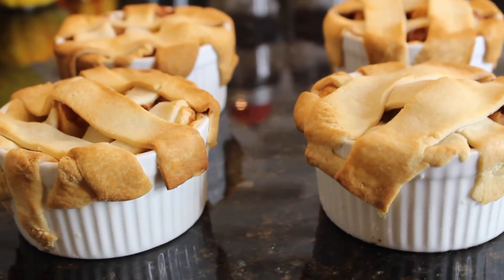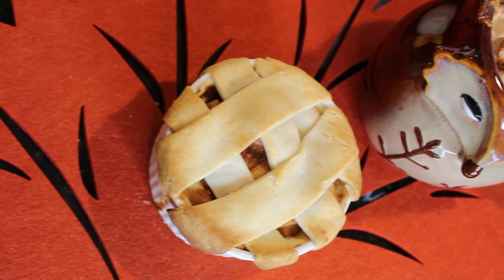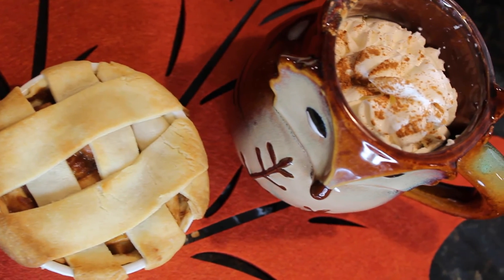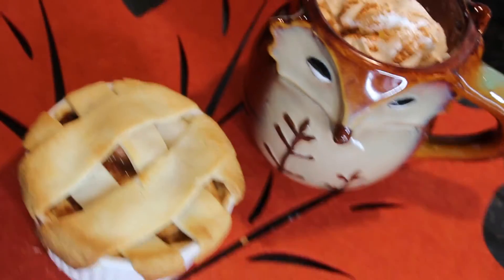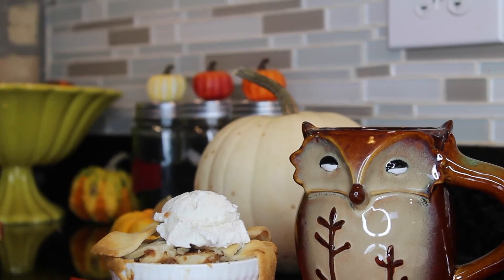My apple pies are now finished and this is what they look like. They were so delicious — I love this recipe! Thank you so much for watching. I hope you guys liked this video. Give it a thumbs up and don't forget to subscribe. If you guys recreate these treats, share them with me on Instagram because I would love to see them. I'll see you in my next video!